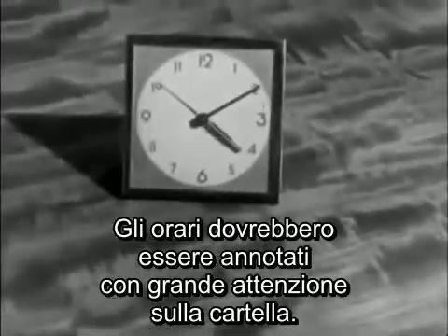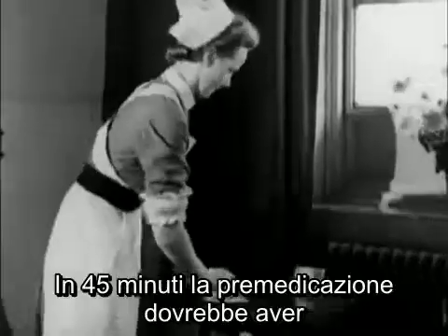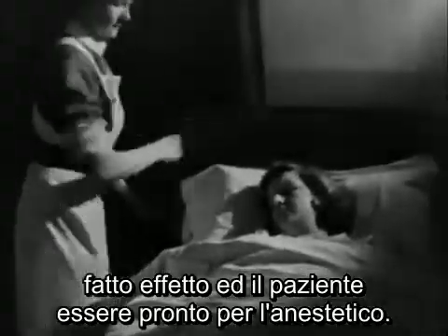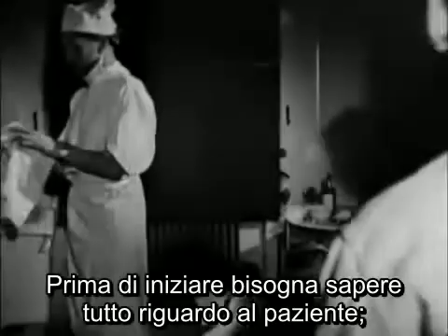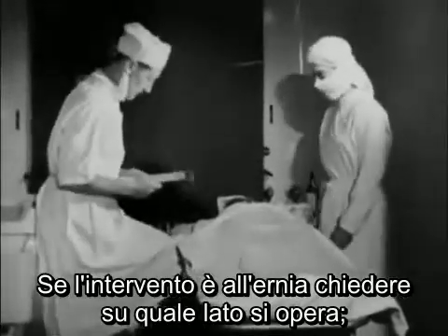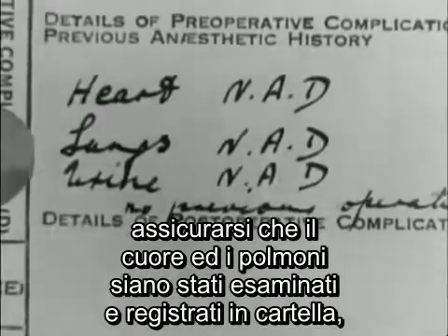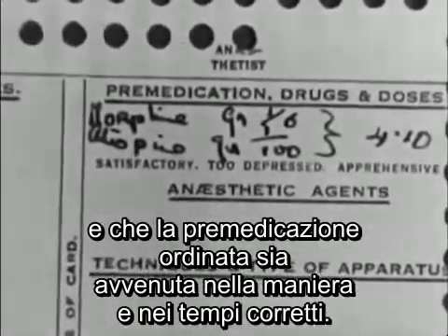The time should be noted carefully on the chart. In three-quarters of an hour the premedication will have taken effect and the patient will be ready. Before starting, you must know all about your patient — find out when she last had anything to eat or drink. If the operation is for a hernia, ask which side it is, as it may not be obvious when she's anaesthetized. Make sure the heart and lungs have been examined, the urine tested, and that the premedication ordered has been given in the correct amount at the right time.